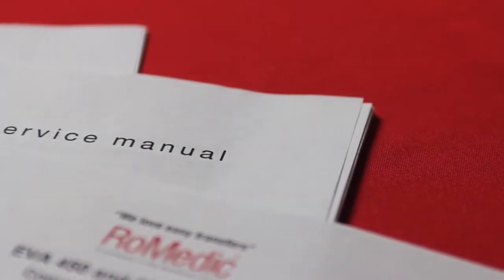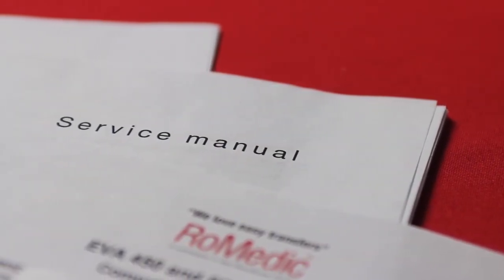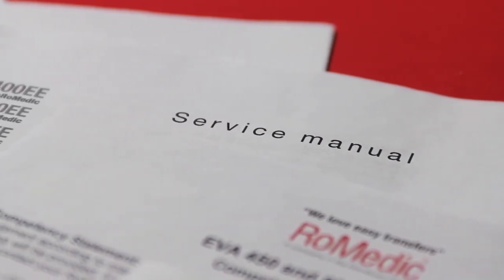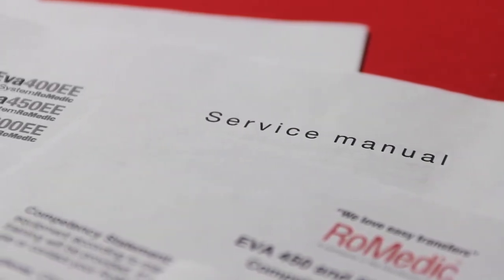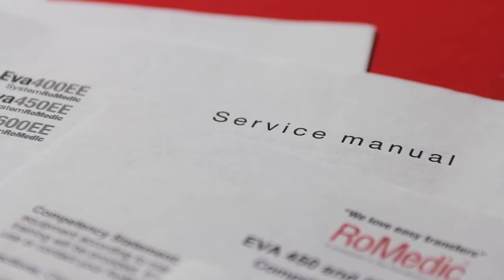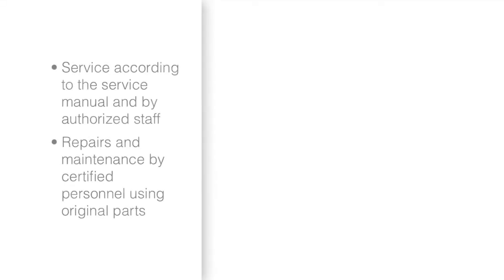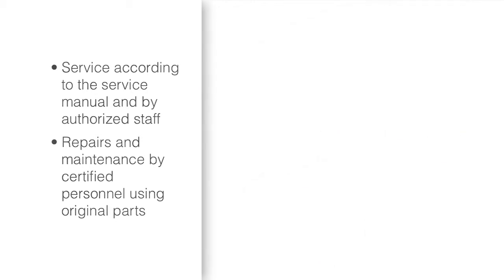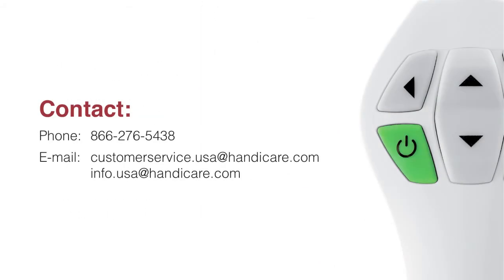The RITA lift should be thoroughly inspected and serviced if needed, or at least once per year. Perform complete weight tests and pay particular attention to parts that show wear, such as joints, bolts, welds, or wheels. Service must be carried out according to the Handicare service manual and by authorized staff. Repairs and maintenance may only be done by trained and certified personnel using original parts. If you have any questions or comments, please consult your local distributor or Handicare specialist.